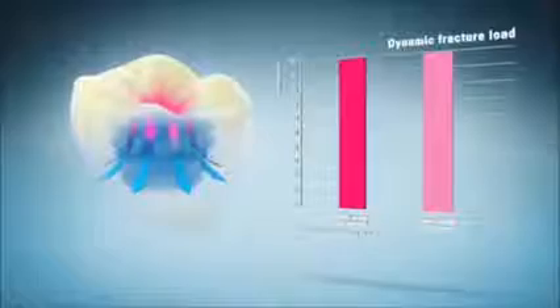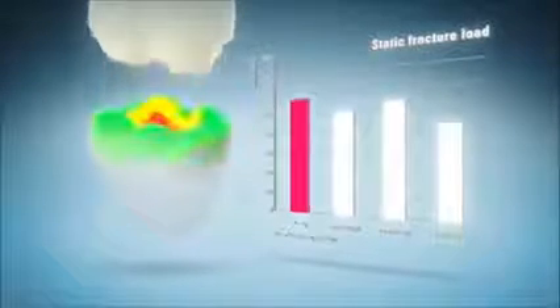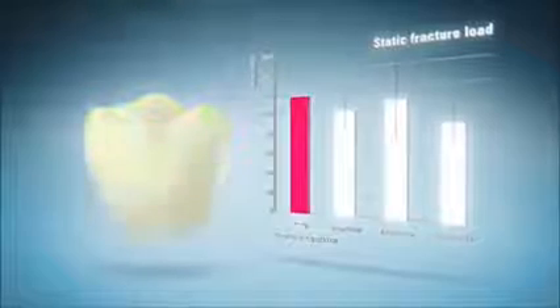Over the years, a CAD-CAM restoration needs to outlast the high occlusal forces of millions of cycles. The dual network structure can optimally absorb occlusal forces. The hybrid ceramic Vita Enamec performs outstandingly during the various load capacity lab tests.